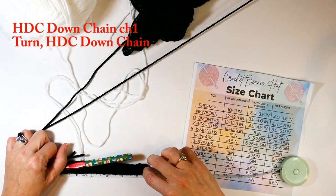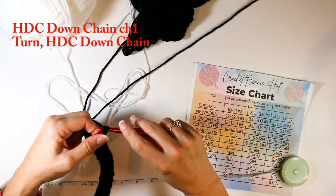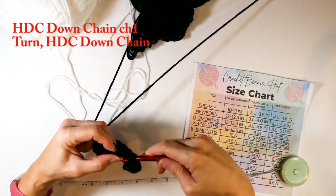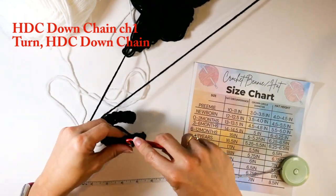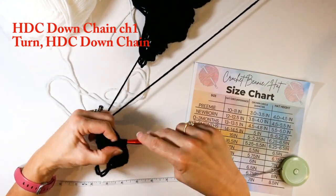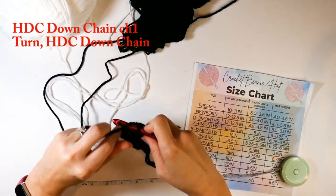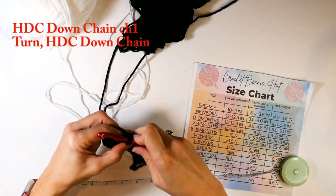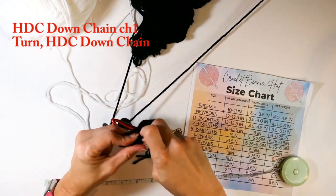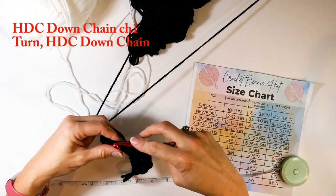I'm measuring and I have right at five and a half inches, so I'm satisfied with that. Now I'm going to chain one, turn, and work one half double crochet in each of the stitches I just made. If you don't know how to make a half double crochet, I'll link that video in the description below. I'm going all the way down that row of half double crochets, putting one in each.